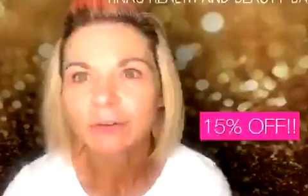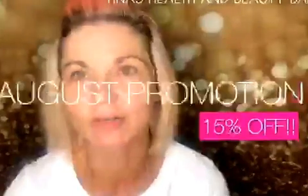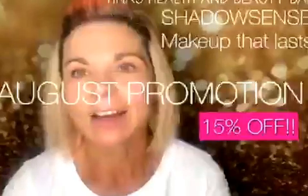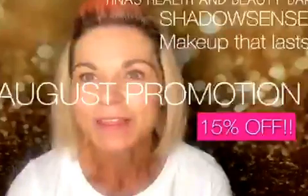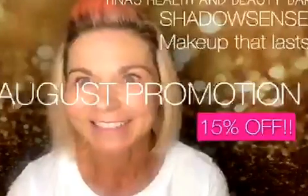Hello, Tina Overfelt here and welcome to Tina's Health and Beauty Bar. Today, first of all, get yourself a little drink because we are going to share eyes. I want to go review our awesome ShadowSense. The reason I'm going to do it today — it's August 1st — I am going to put out a promotion this month where you can get 15% off any orders that has a ShadowSense in it. How cool is that? So let's get started.